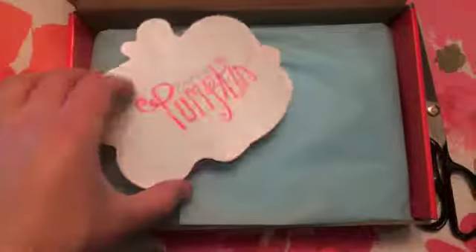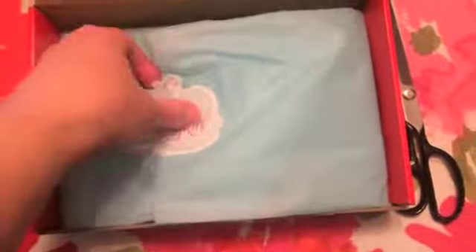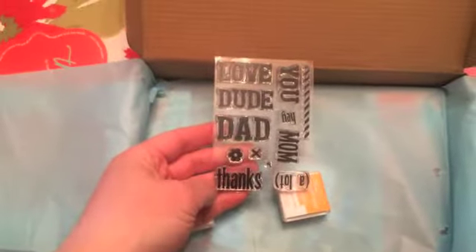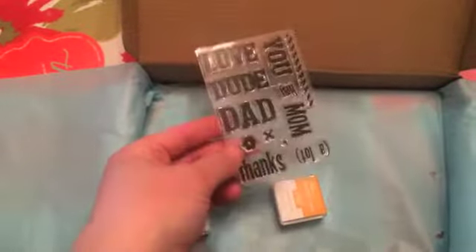We've got our thank you from Paper Pumpkin, open up our tissue paper, and inside here we've got — looks like thank yous from Mom and Dad. I like it! Two ink spots: Pacific Point and Crushed Curry.